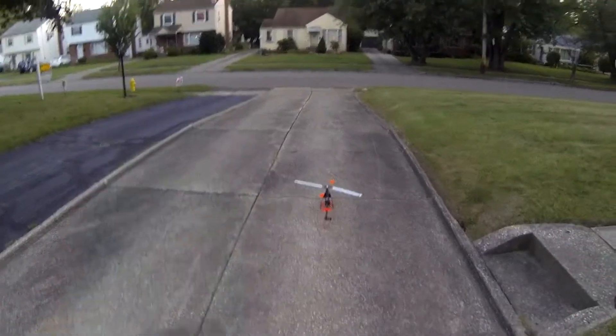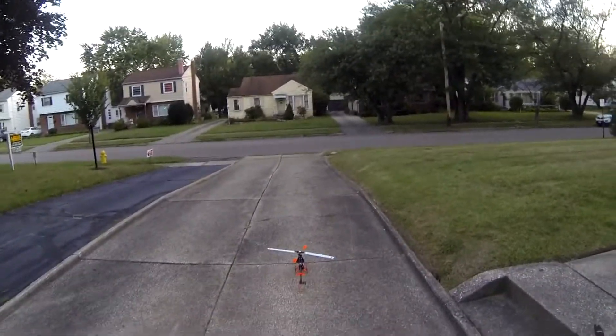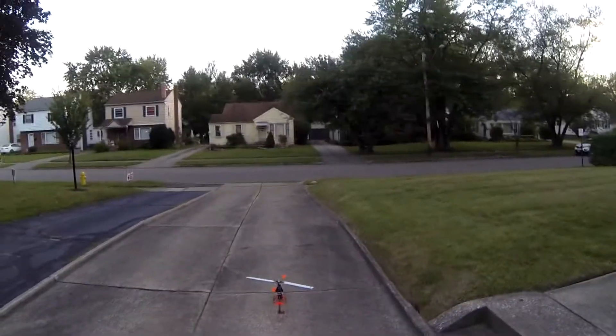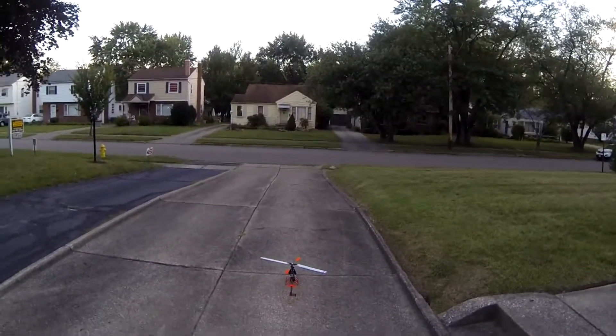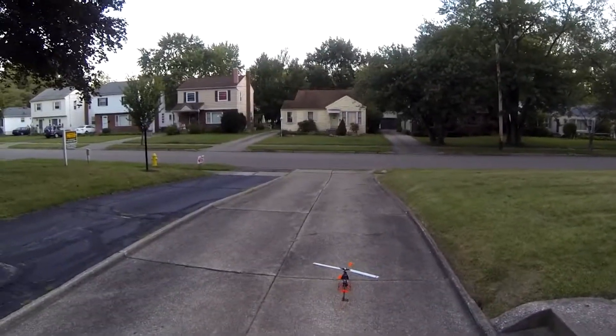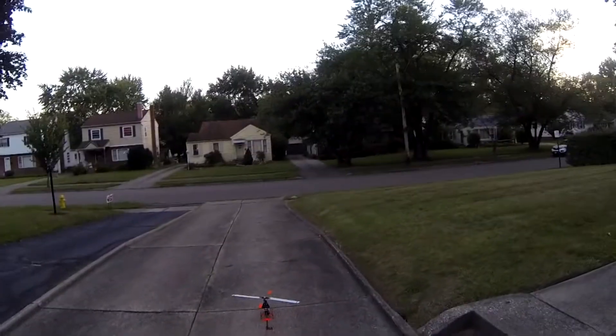Hey, what's up everybody? It's George here. We're back with another video. Today's video is video number five with the GoPro Hero 3. This is another dusk video — it's about the only time I've been able to get out lately. You can probably hear the crickets in the background and maybe see the moon up there in the sky. But I think there's enough light to fly.